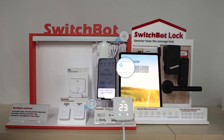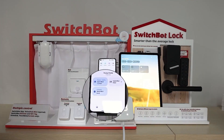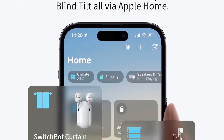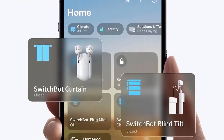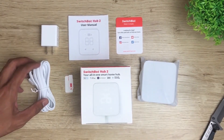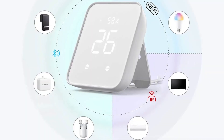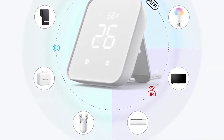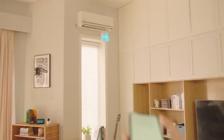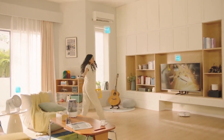The SwitchBot Hub 2 was announced during CES 2023 in Las Vegas, promising to bring Matter support to their existing devices, and it's already a great addition to any smart home. Another benefit of the Hub 2 is it allows you to control your existing non-smart devices — like your TV, air conditioner, or any lights that use IR — through your phone or voice assistant.